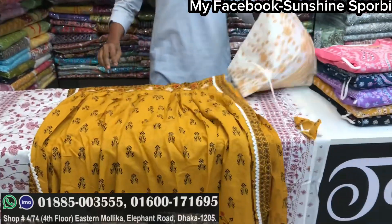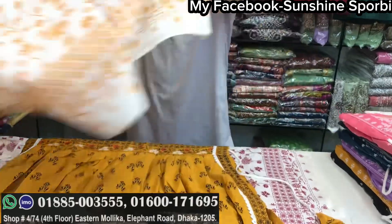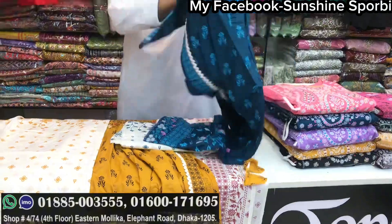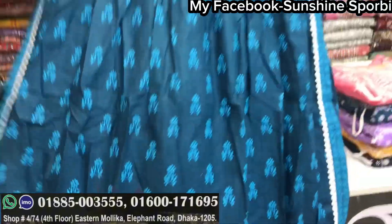How long is it going to be? $1000 and $950. And how big is it going to be? $6,000. I will see you in the next one.